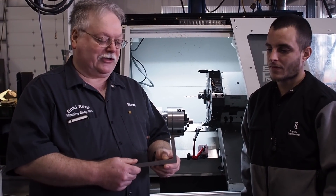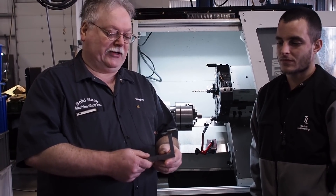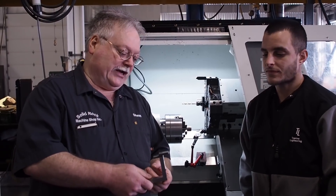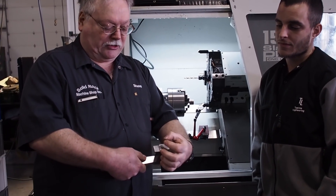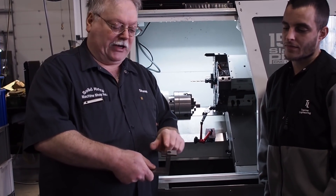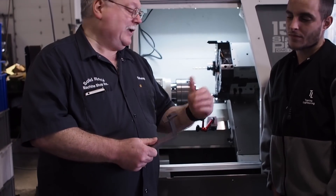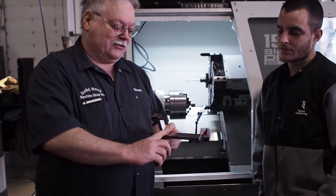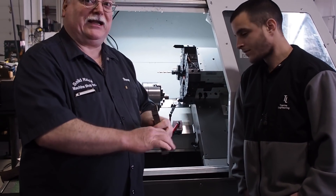Maybe some of you guys on Instagram saw this little tool I made. What this is going to be used for is finding the center line of their tools and their lathe. They have a Tormach CNC lathe with a turret. We established from the bottom here to the top here the exact center line. You can take this screw, loosen it up, turn it, rotate it 180 degrees. If your tools are mounted upside down or right side up, you've got one edge that will work for the one and another edge for the other.